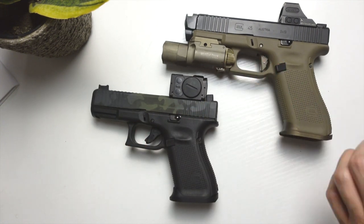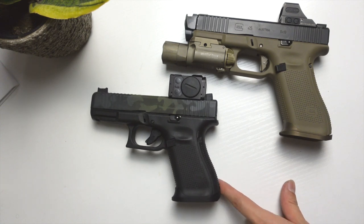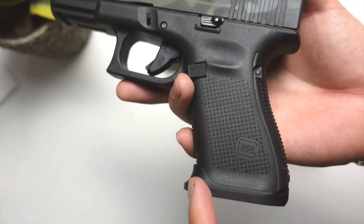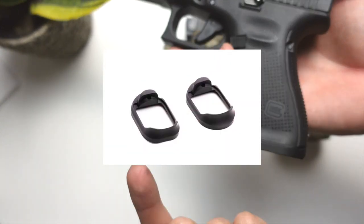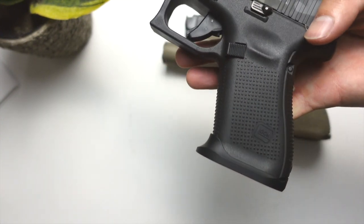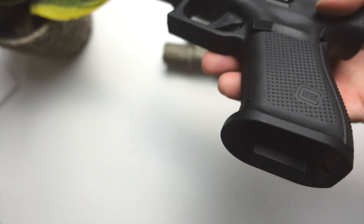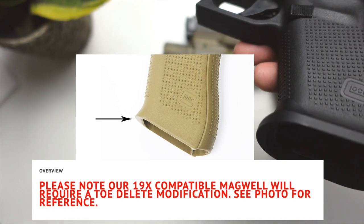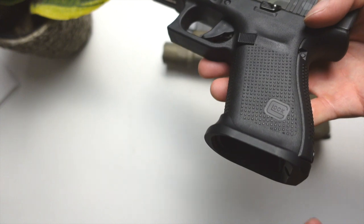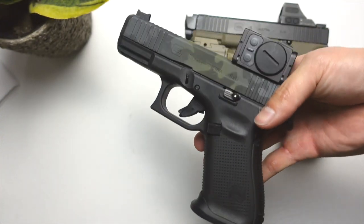I think both are great mag wells — definitely check out both websites and see which one works better for you. Keep in mind the SLR — I believe they have two different versions: one more of a low profile and one a bigger profile. Also, a cool thing about the SLR is they do a 19x version. The G19x has that funky lip which doesn't allow certain mag wells — a lot of brands tell you to sand it off or dremel it off before using a mag well. SLR makes a really cool one that has a pocket accommodating for that, so you just put it right on.